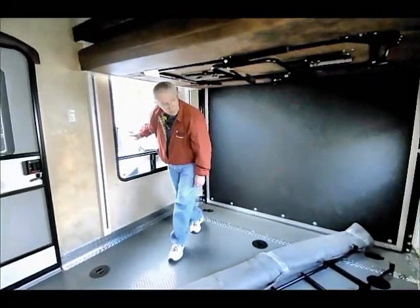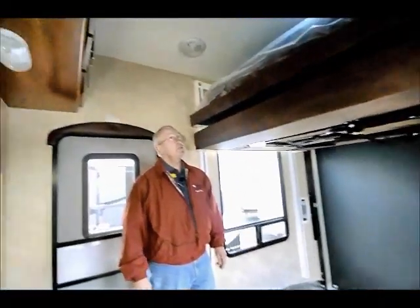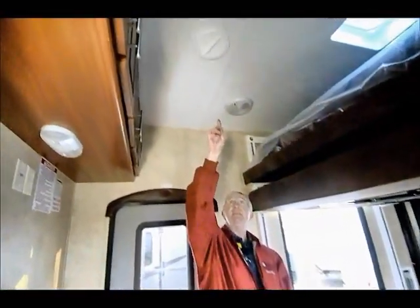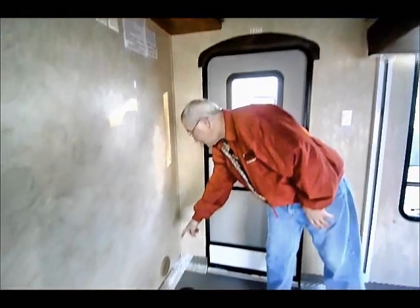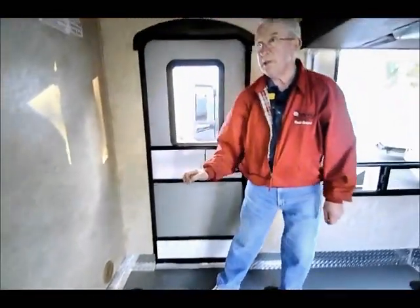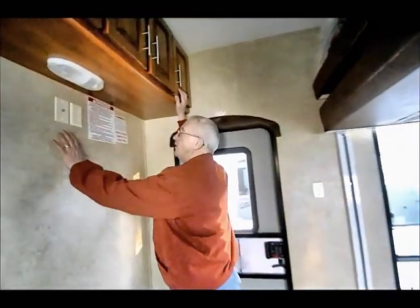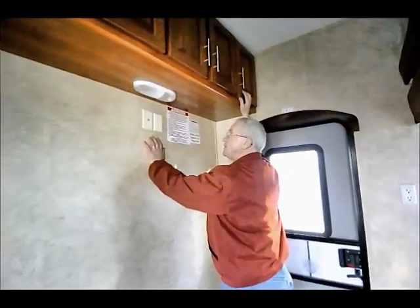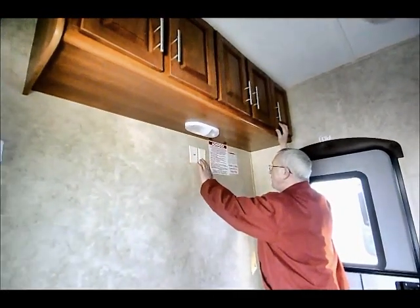Big windows on this side, big windows on that side — just an awful lot of trailer. Notice I have AC ducts coming in here, and down on the floor I have heat ducts coming in. If you compare that with a lot of the toy haulers out there, they're not going to have heat ducts coming into the garage. Storage up above, and over in this wall I've got an area where I could mount a flat-screen TV, my outlet from the antenna, plus 110 plugs.